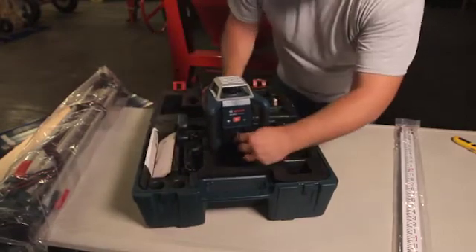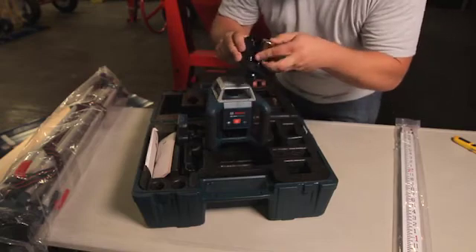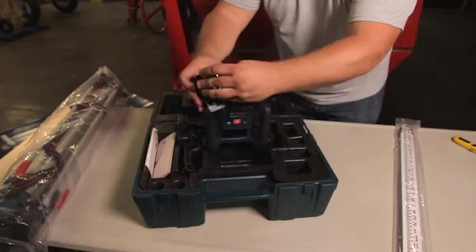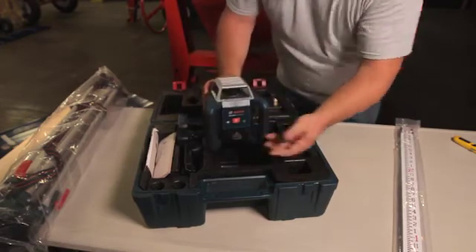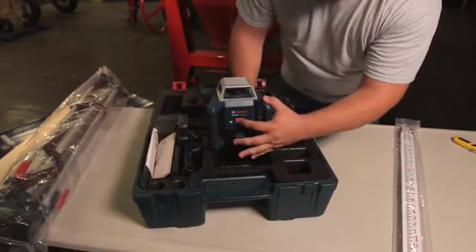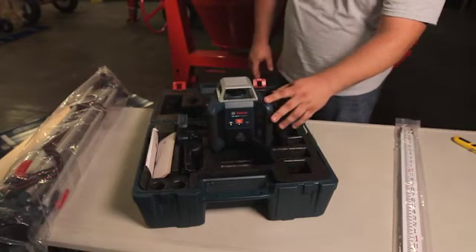It's simple — you turn this switch and we can put the batteries in like so. All we have to do to get this unit going is that one-button technology. Turn it on and it's self-leveling itself.